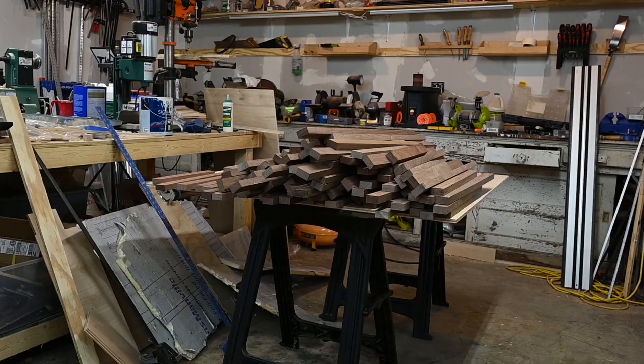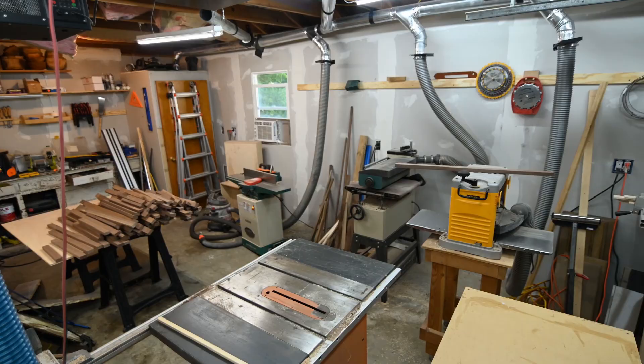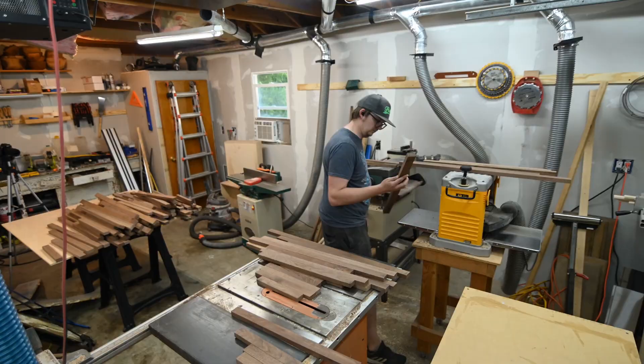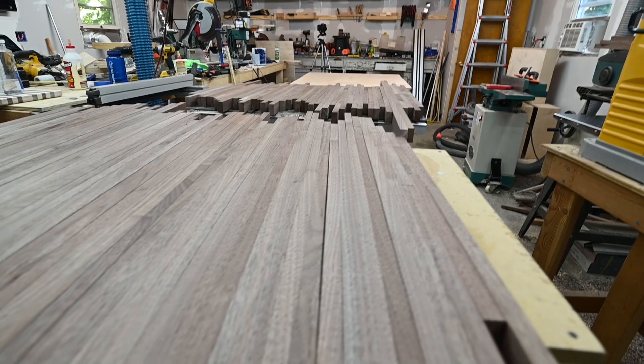Once you've done that you should have a whole bunch of boards that look like this. The next thing I had to do was send all of these boards through my planer so that they would all be the same exact thickness. This took quite a while but it's something you have to do. When you're done with that they should all look like this.